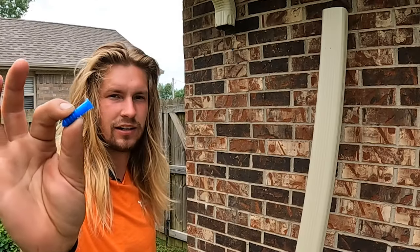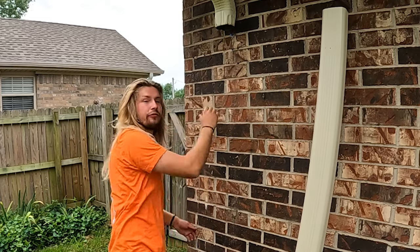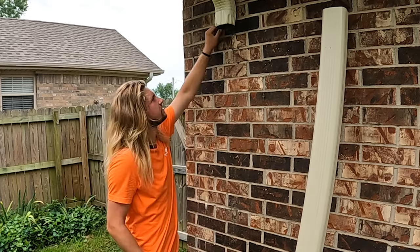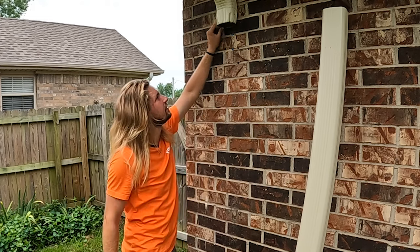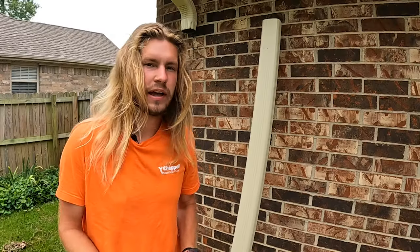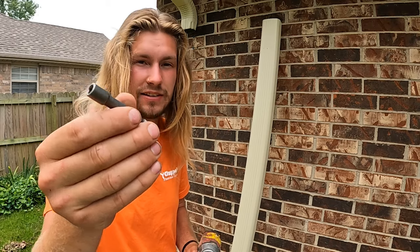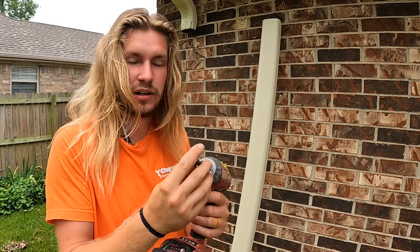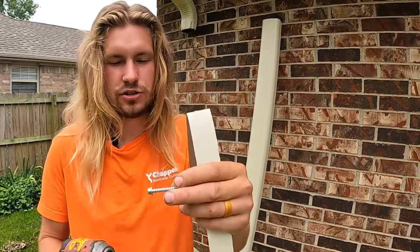Take a blue anchor and stick it in the hole you just drilled. The fit will be a little tight, so take your hammer and just tap it in. This is what the anchor point will now look like. Now that we have our anchor point in place, take your quarter-inch hex driving bit, put it on your impact driver along with an inch-and-a-half mounting screw.